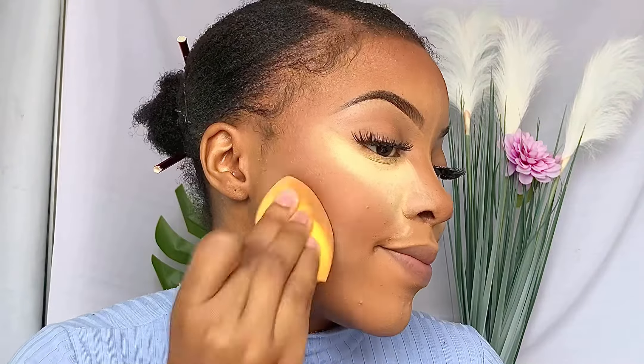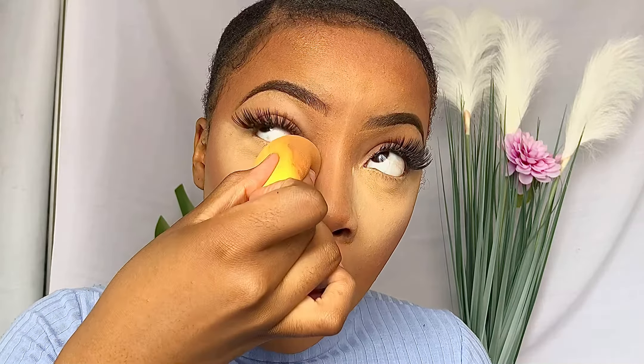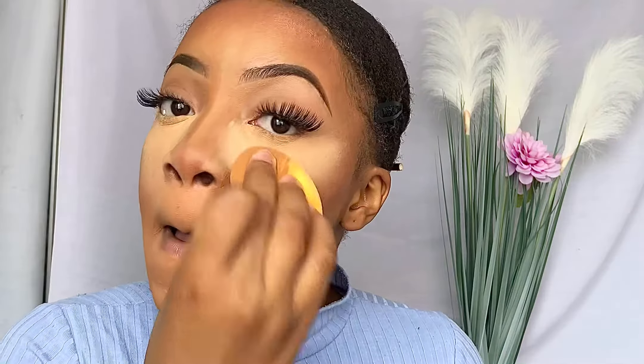Then I'm going to go in with a damp beauty sponge just to minimize that harsh line we created with that setting powder — this just helps everything look blended. Then I'm going to use a brush just to wipe away all that powder that we had applied for the baking process. Once again I'm going to go over with that same damp beauty sponge just to go over that setting powder. This helps minimize ashiness as well and it also helps prevent flashback.